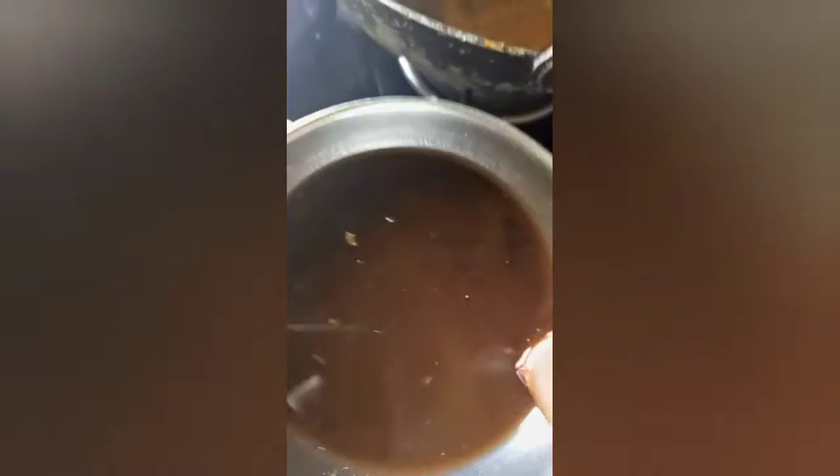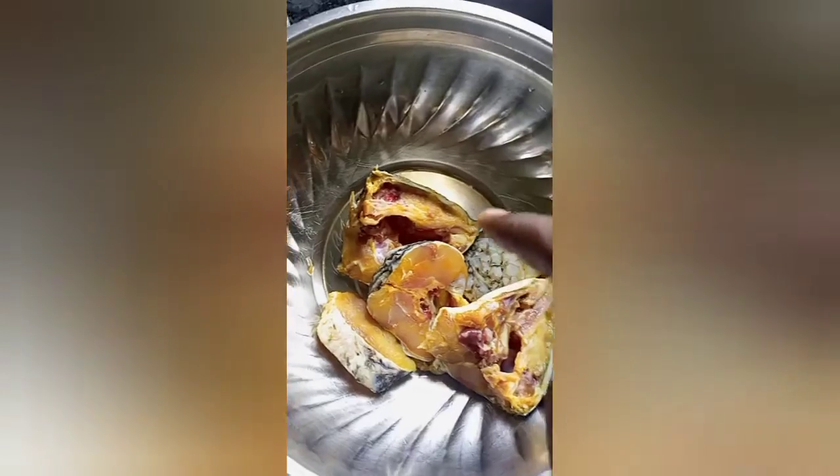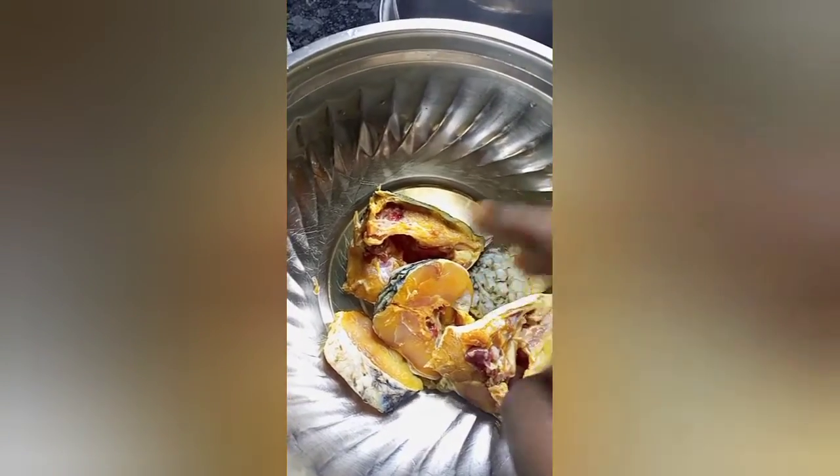There is sauce on the table. Pour the sauce in the cake and cut the sauce into the meat. Let's mix the sauce in our rice.